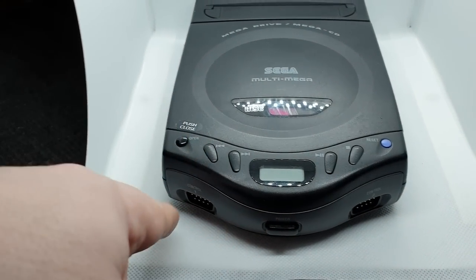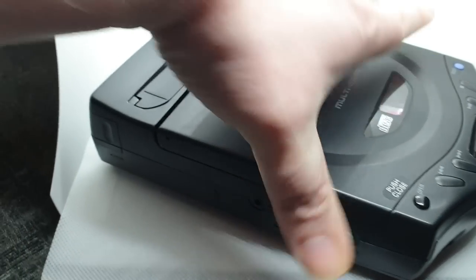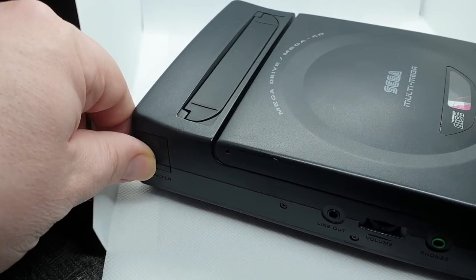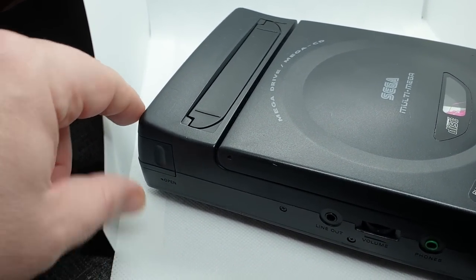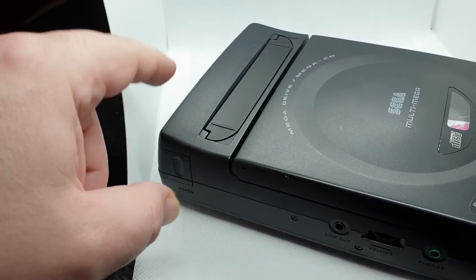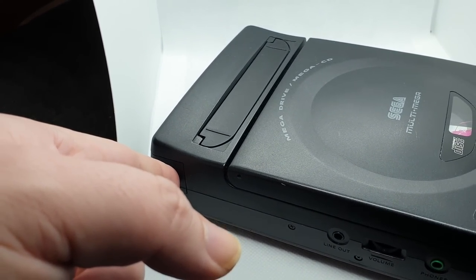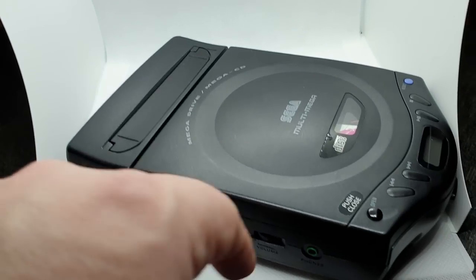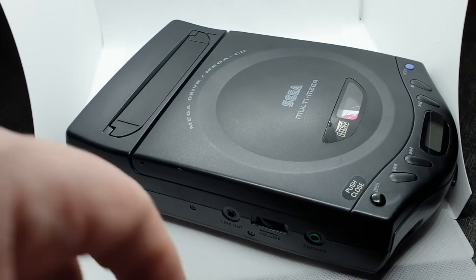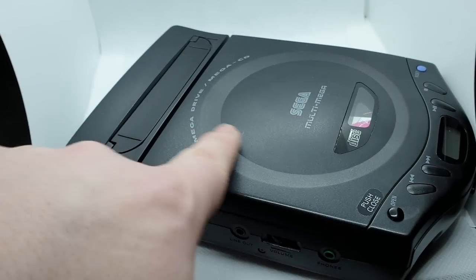The power button is here on the front, two controller ports there. There's a flap here — I'm not going to open it up because I can't do it with one hand — but it's perfect inside, nice and clean, no corrosion, which is another problem you can get with these. You put your batteries in there, two AAs I think, and then you plug your headphones in there because that's the line out, and that's the volume for it. So you've got a portable CD player you can take with you.